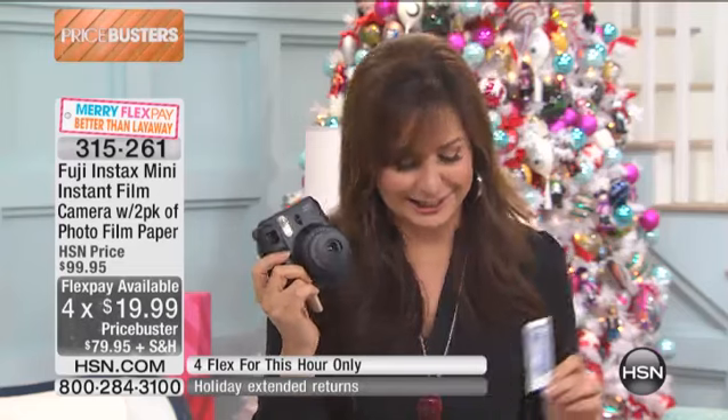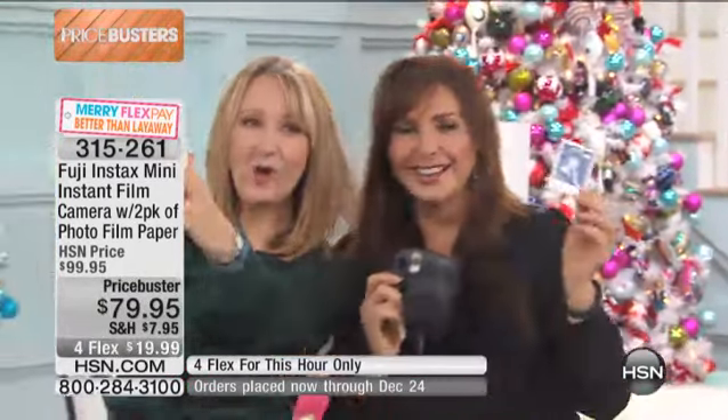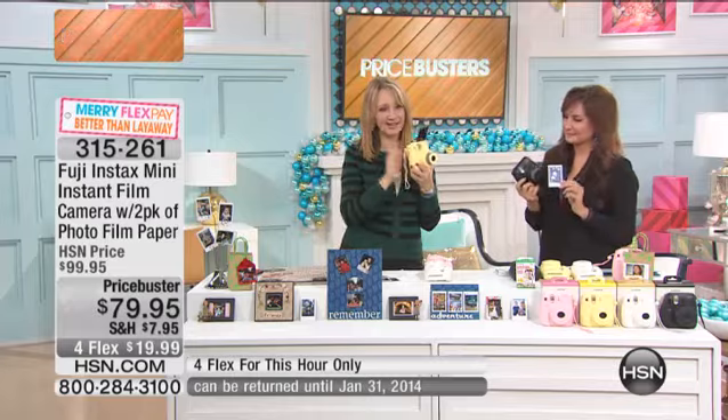Flex payments, about $20 a month, and that is for this hour only. Take your pictures to your heart's content — instant gratification. You take the picture, you have it. You can do your little selfies. Wait till you see, when you get an Instax in your hand, wait till you see how the personalities of the people around you begin to emerge.